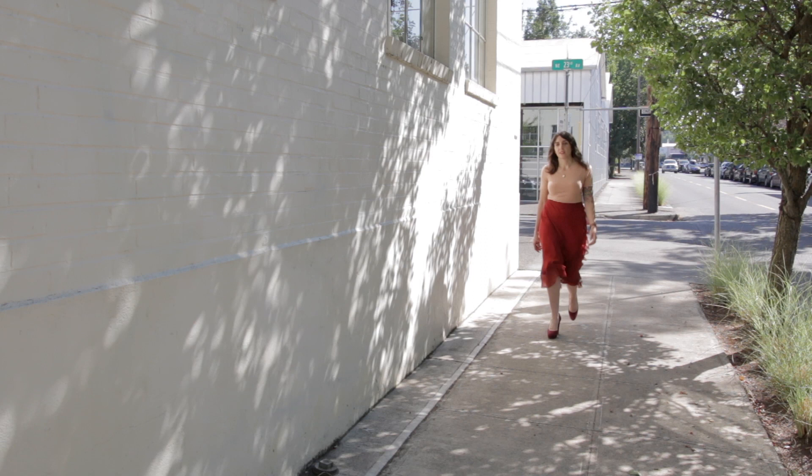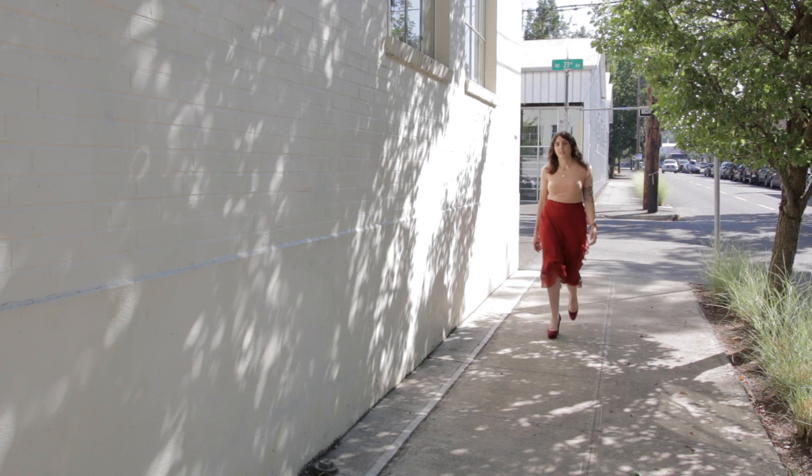Today I'm going to be showing you one of our patterns, which is the Laura pattern, and how I completely transformed the look just by sewing it in a different fabric. I sewed it in silk and added a few little details, which we're going to talk about.